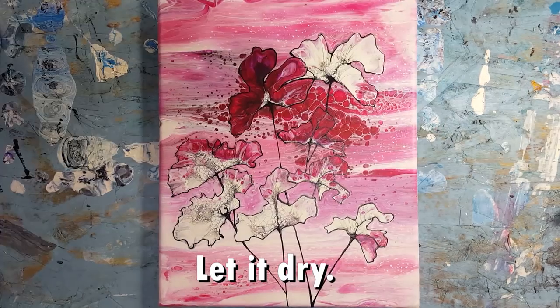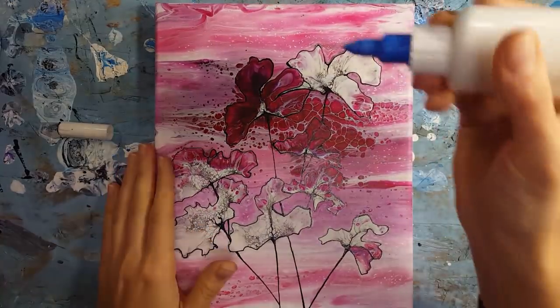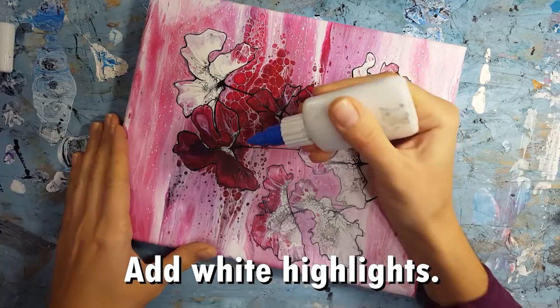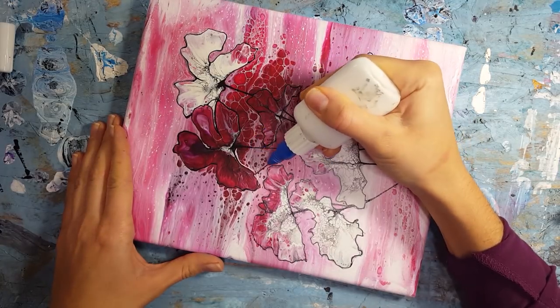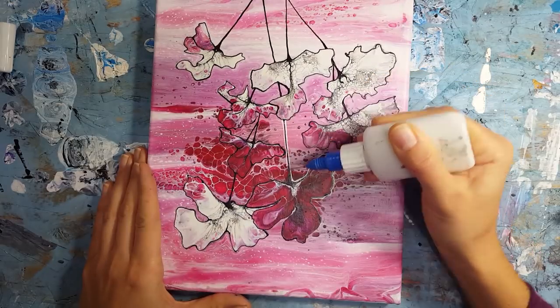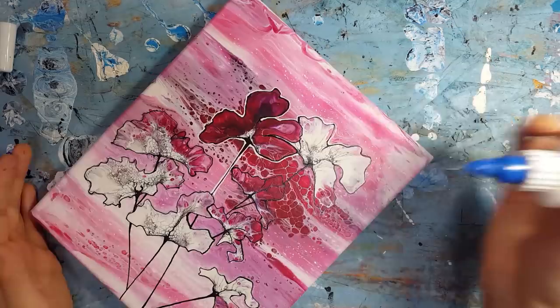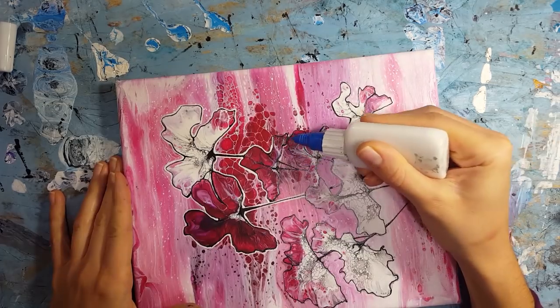After I do the black I let that dry and then I come in with my white. Since these colors were a little more saturated than I intended, I wanted to add that white to really make the flowers pop against the background. You can see just that little bit of detail is already making things look so much better. The white mixture is the same as the black mixture — white acrylic paint mixed with a little bit of water.